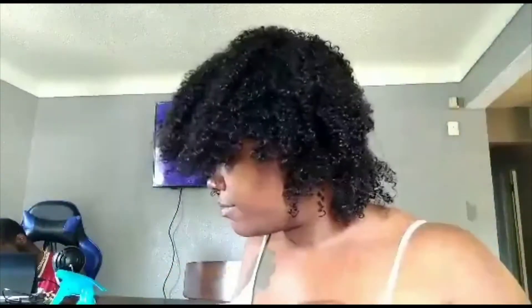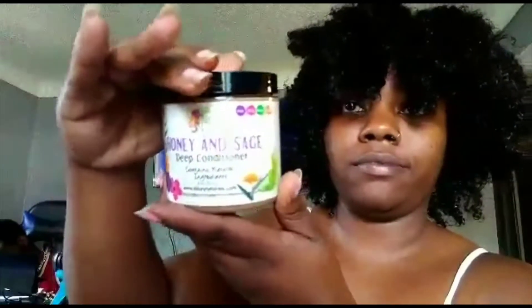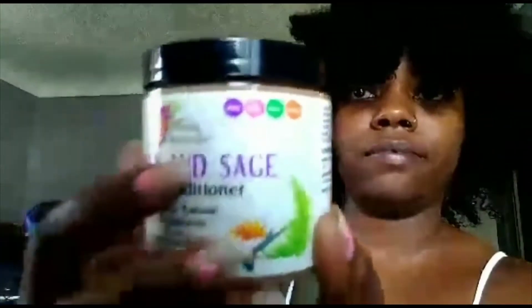I rinsed my conditioner out, and the next step is a deep conditioner application. What you will need is four clips — I have my four ducktail cheetah print clips. You're also going to need your deep conditioner of your choice. Right now I'm using a honey and sage deep conditioner that's for four different hair types, which I really like.